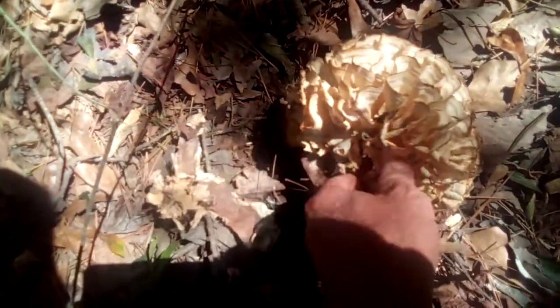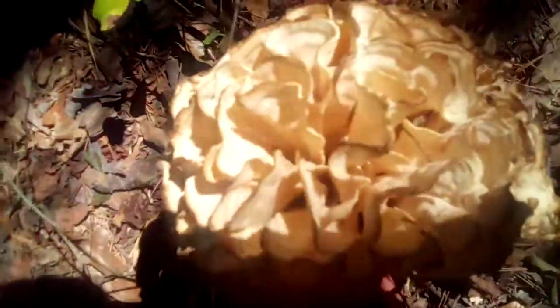I want to leave some of that, and here, try to clean it up as best I can. Ain't that a beauty! God bless you, and thanks for watching Arkansas Wild Man Survival.